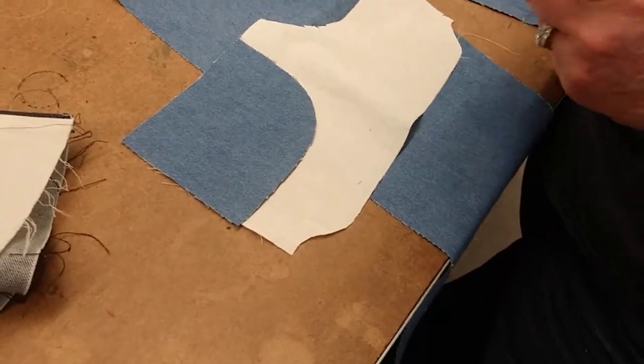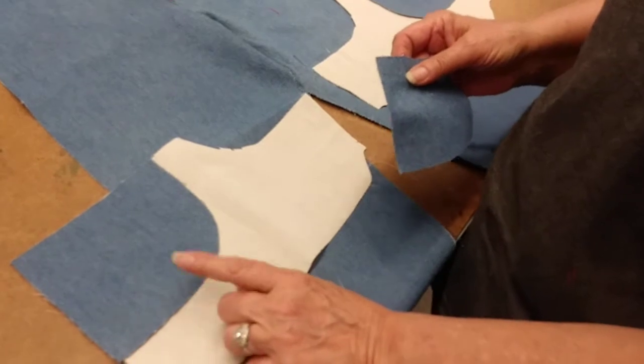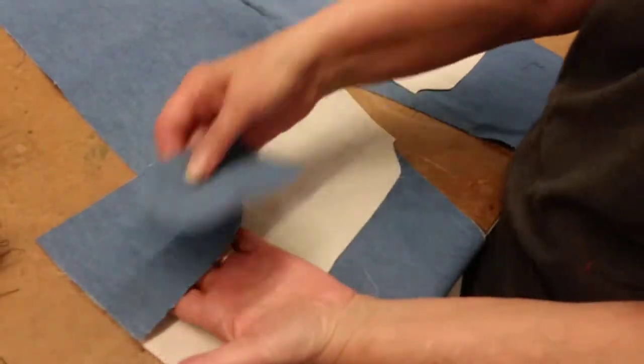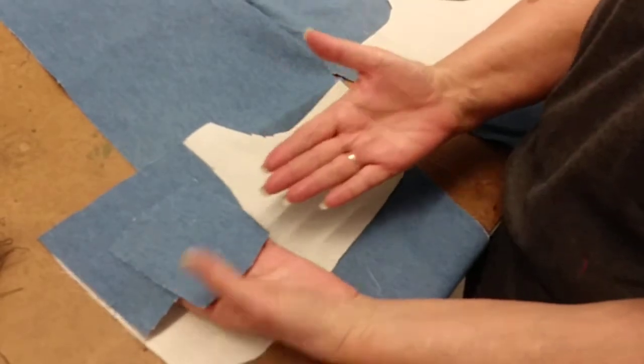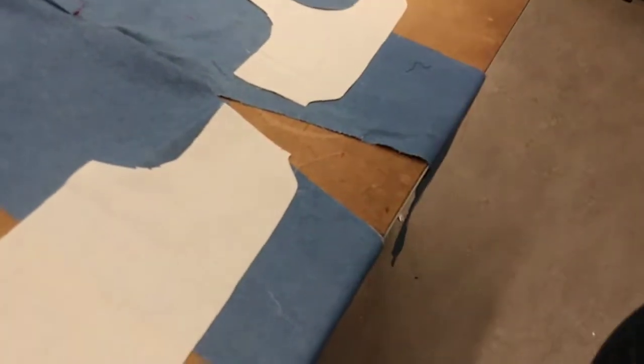The first thing we're going to do is sew the coin pocket, then we're going to set it to the pocket facing. We're going to take these two pieces to the sewing machine and leave the others here on the table.